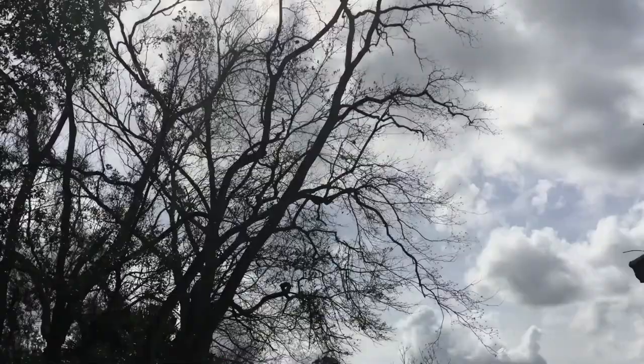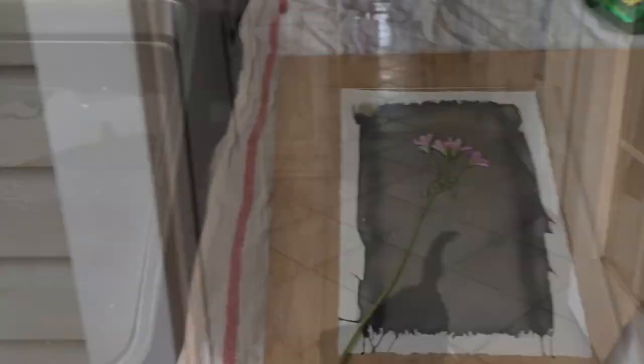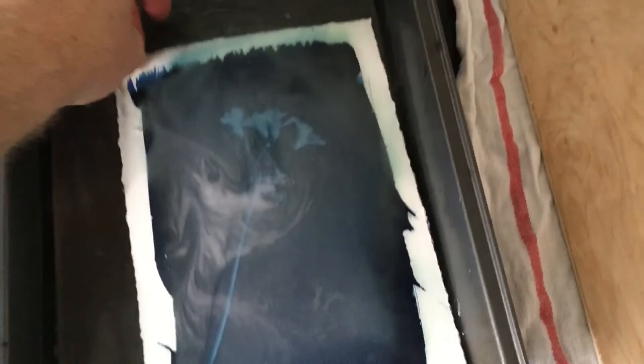...the less time it needs to sit out. You can't really overexpose it — about five minutes usually does the trick. You can see right there the image is already on the paper — such a magical process. When you put it into the water, my students absolutely go nuts.